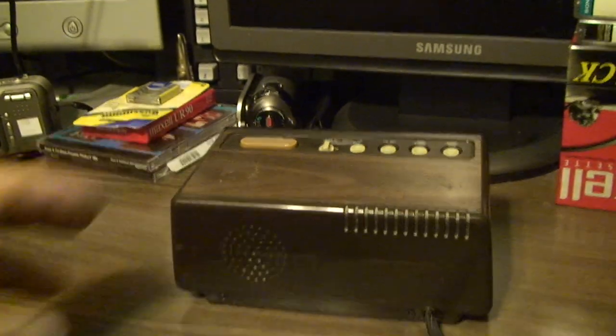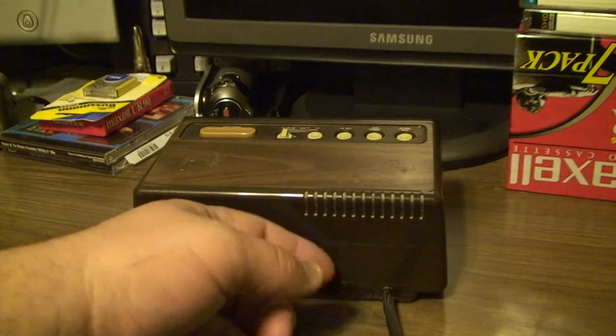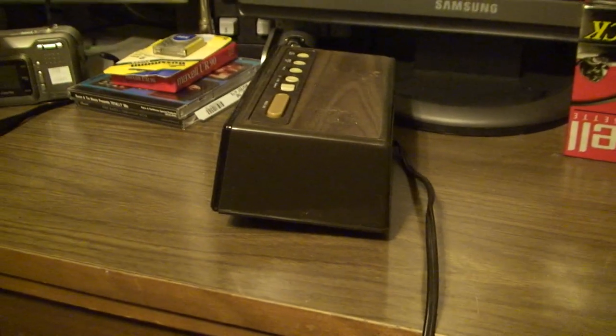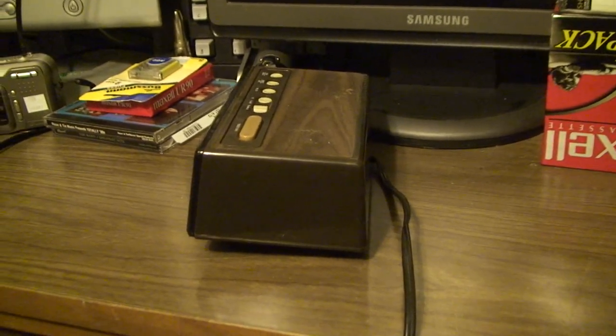In an interesting twist, the speaker in this clock is actually not located there at all. It's actually located in the bottom of the casing, which is mostly empty, even for a fairly early electronic digital clock such as this one.